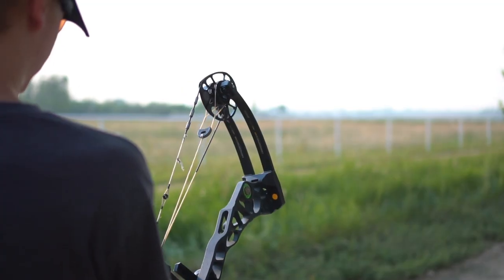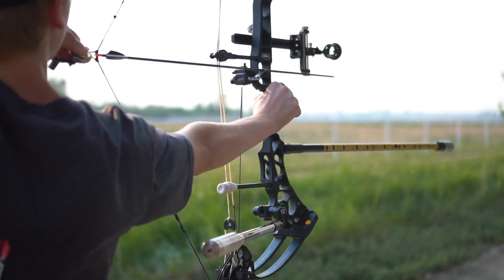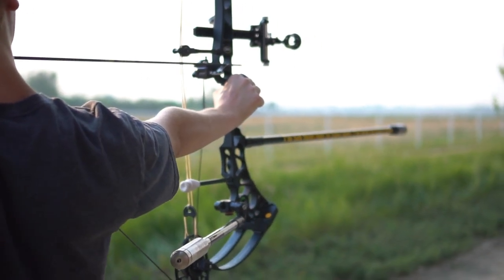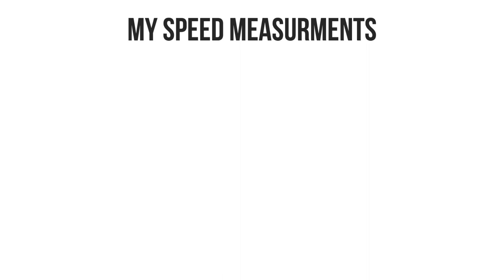Now that we've reviewed the power curves, let's see how fast these bows tested out. I set all the bows to 29 inches, 68 pounds, and used my 450 grain hunting arrows. Quick side note — one of the best things about archery are the people you meet. Last year during my elk hunt, I had a little incident with my hunting arrows. It was my fault, not the arrow's fault. But I was lucky because I was able to borrow some arrows from a guy named Mike Hosgood — it saved my hunt. So a quick shout out to Mike, thank you. This kind of thing is what makes archery a great sport. Okay, back to speed — let's cut to the numbers.